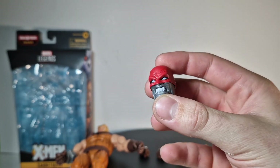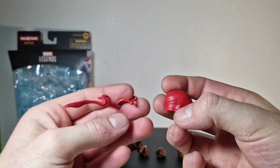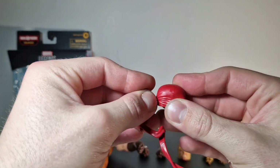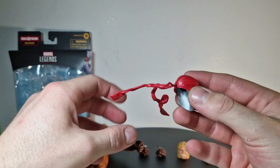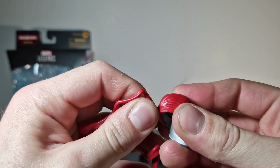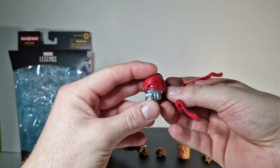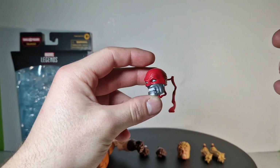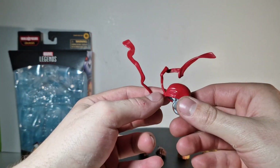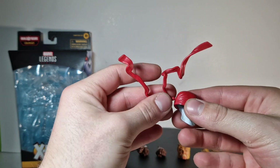First we got that Colossus head with a rage face which looks way better than I thought, and we got those bands on his head. You can pull it in there, and the cool thing is it's on a dot joint — I don't know how these are called — but that means you can kind of pose it. They're always looking in one direction, which is pretty good because he can even jump from high up and go like that. That's really really cool, I really like that detail.